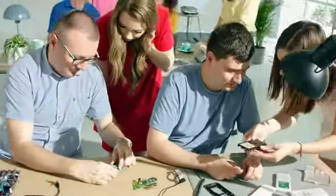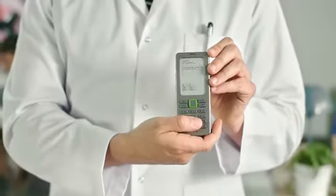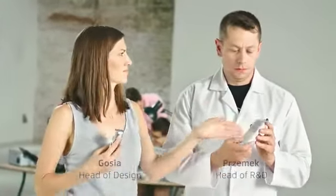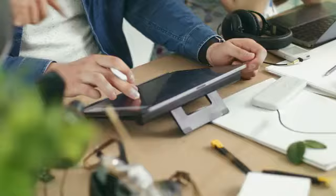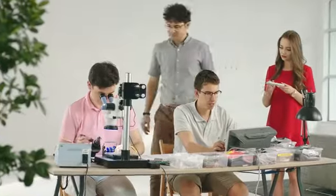We started working on Mudita Pure three years ago. During our research program, we built our first prototype with a unique antenna with low SAR. Our designer didn't agree with the initial look. The last three years helped us take the design, components, and quality to the next level. Mudita Pure is designed and developed in Europe. We've created a light and secure operating system and hand-picked every single component.